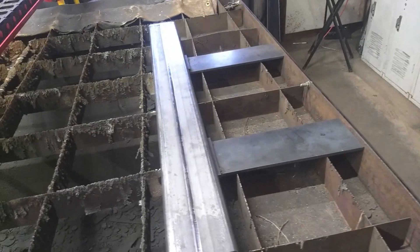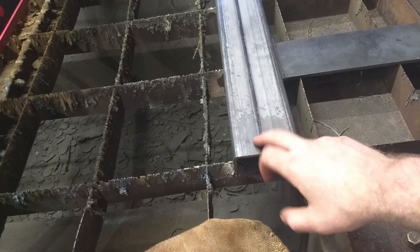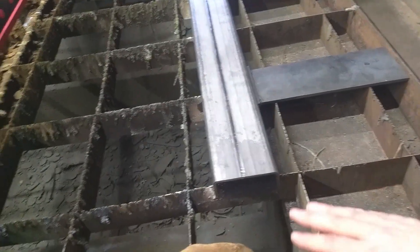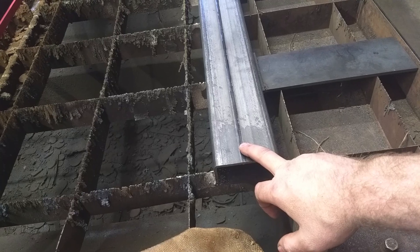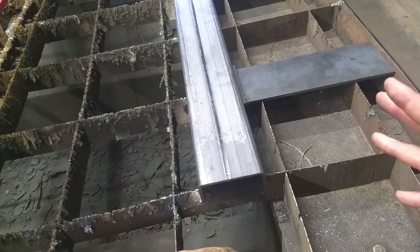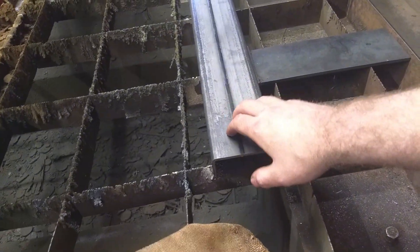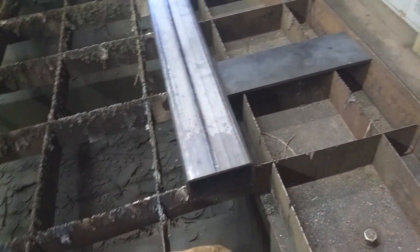Before we cut the tube, there is one major thing to look at. We are using an ERW tube, so it has a weld on one side. With our design we need to make sure we put this weld in the area we want it. We're putting some slots in the center of the tube that go over where that weld is. One side is for bolts and the other side is clearance to get our sockets through to reach the bolt heads, so we want to make sure the clearance is on the right side.